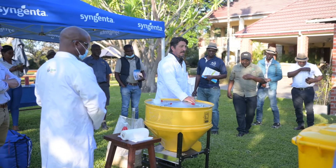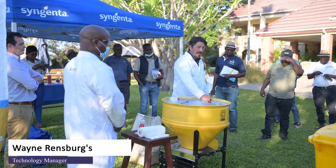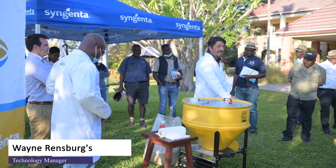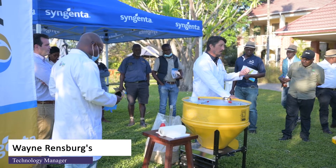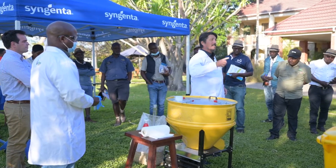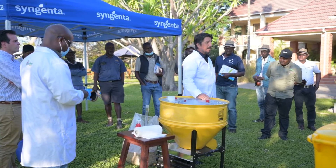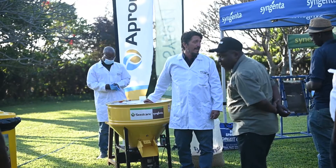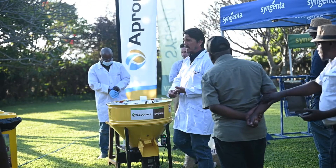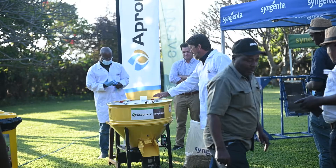This is the Geppetto, from Syngenta — basically one bag in, one bag out. It can treat any seed except vegetables, because those seeds are too small, and not potatoes, because the spinning disk inside will turn your potato into chips in a few seconds. Soybeans, maize, and wheat are all fine — no problem at all.